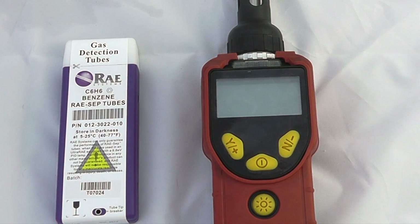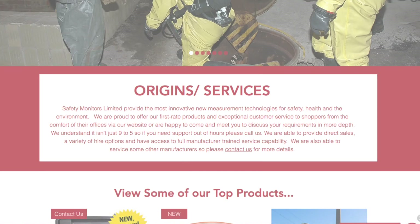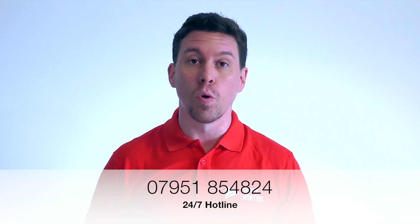Hopefully you found this a useful introduction to the operation of the UltraRay 3000, including how to do a calibration and lamp clean. You can visit our website at www.safetymonitors.co.uk or call us on 01489 890 458 between 9 and 5, Monday to Friday. Outside of normal working hours please call 07951 854 824 — we are here when you need us and understand that a normal 9 to 5 day doesn't always apply. Thanks for visiting and we hope to see you again soon.